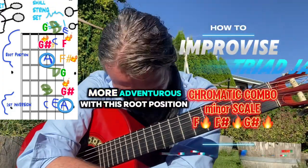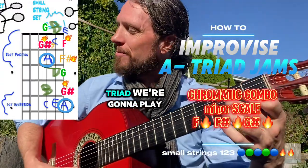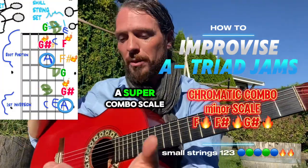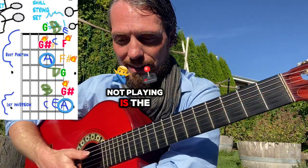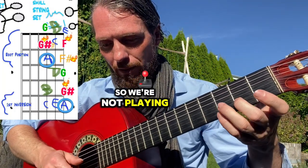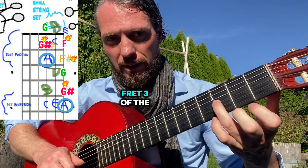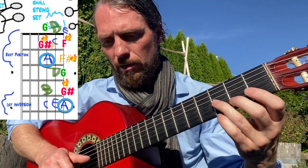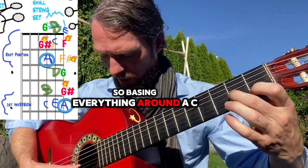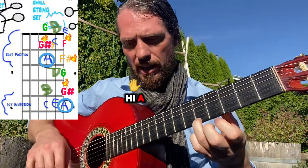We can get even more adventurous with this root position in the A minor triad. We're going to play a super combo scale — we're going to do every single note. The only notes we're not playing are C sharp and A sharp, so we're not playing fret two and fret three of the third string, nor fret two of the second string. Everything is based around A, C, E — our A minor triad — and the high A.